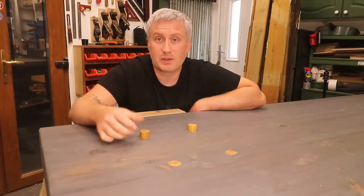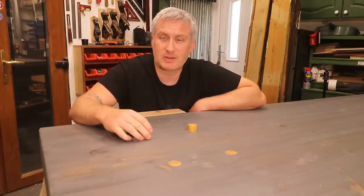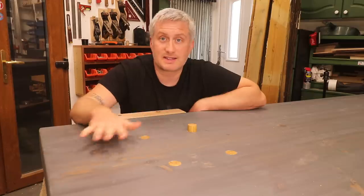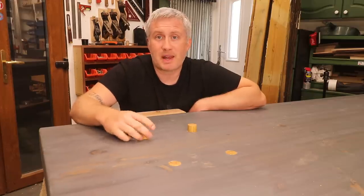The advantages of these are: one, you'll never lose your bench dogs or have to go looking for them; two, you won't ever lose things down the holes because the bench dogs sit flush so nothing can fall in; three, because they sit flush they give you a nice consistent flat workbench surface; and four, they're great fun to play with.